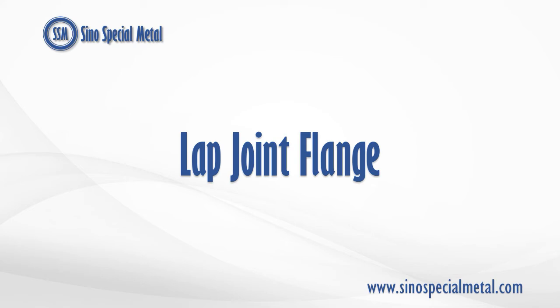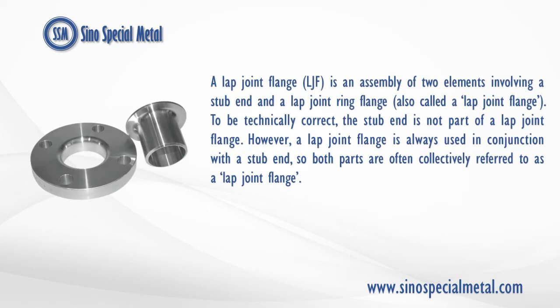A lap joint flange, LJF, is an assembly of two elements involving a stub end and a lap joint ring flange, also called a lap joint flange. To be technically correct, the stub end is not part of a lap joint flange. However, a lap joint flange is always used in conjunction with a stub end, so both parts are often collectively referred to as a lap joint flange.